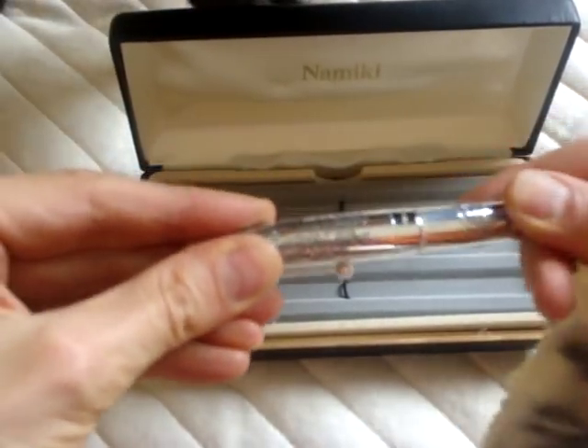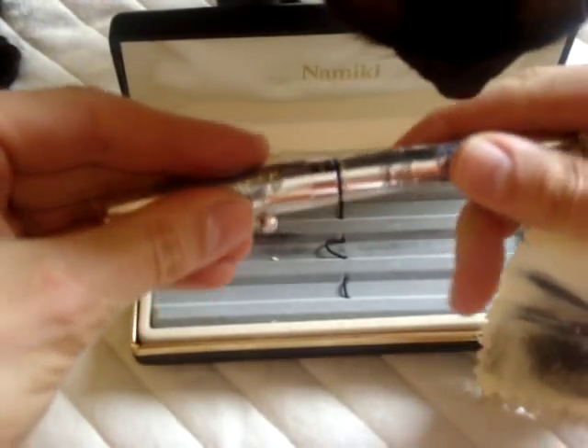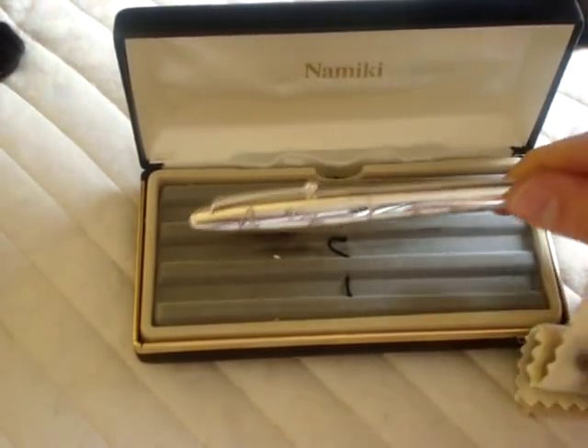You can get it as a fountain pen or as this one is as a ballpoint pen for great writing. It's the Namiki Fine Pens. You can get them from Office 1000 and it's a great gift for the coming holidays.